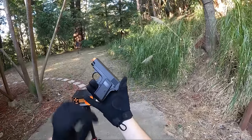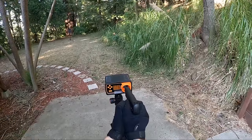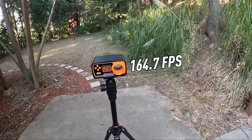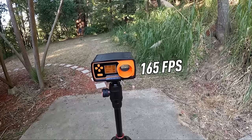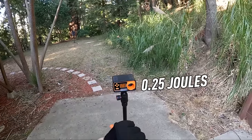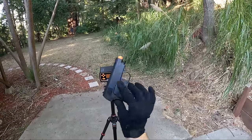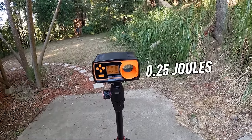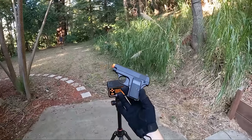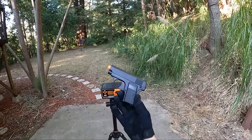All chronograph tests today will be done with 0.20 BBs. First shot: 164.7 FPS at 0.25 joules. Second shot: 165 FPS at 0.25 joules. Third shot: 163.6 FPS at 0.25 joules. The joules remain the same the whole time — very consistent. The FPS varies by only one or two, so not too bad with this guy.